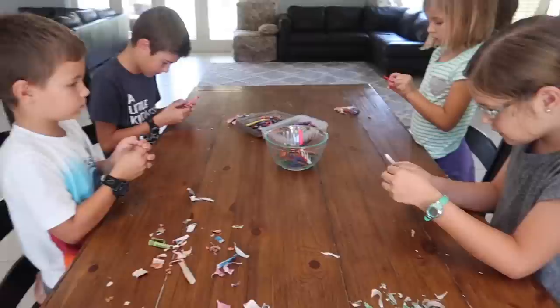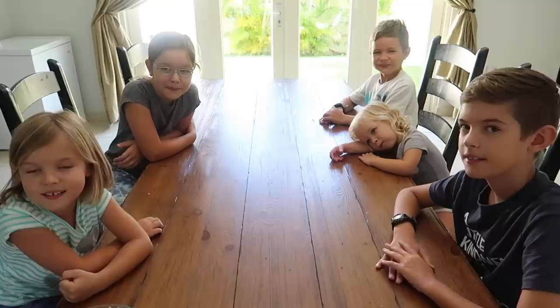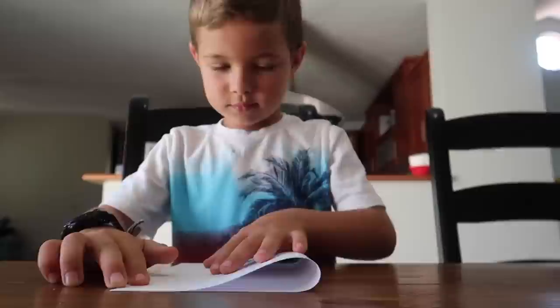Today we're doing a simple art project together. Step one: take the paper off the crayon. This is a great project to use broken crayons on too. Today we're going to make wax paper butterflies — this is a project I did when I was a little girl, probably about your age. Take a piece of paper, fold it in half, and then draw half of a butterfly.